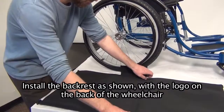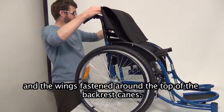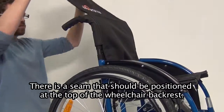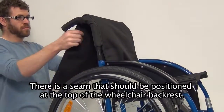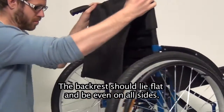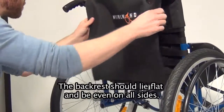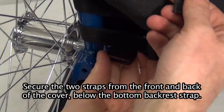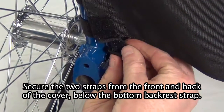Backrest cover. Install the backrest cover with the logo at the back of the wheelchair and the wings fastened around the top of the backrest canes. There is a seam that should be positioned at the top of the wheelchair backrest. The backrest should lie flat and be even on all sides. Secure the two straps from the front and back of the cover below the bottom backrest strap.